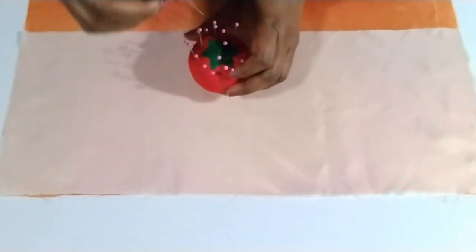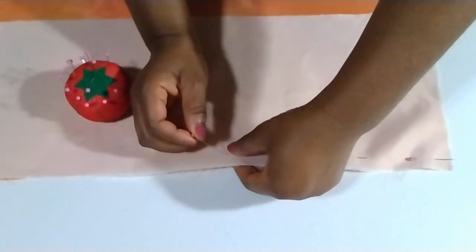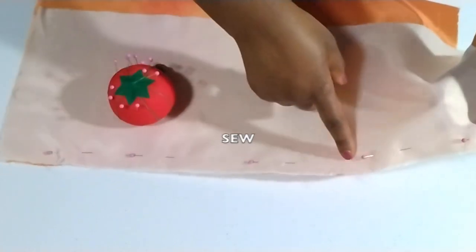I'm just pinning this down and I'm going to go ahead and sew this. I'll meet you back here.